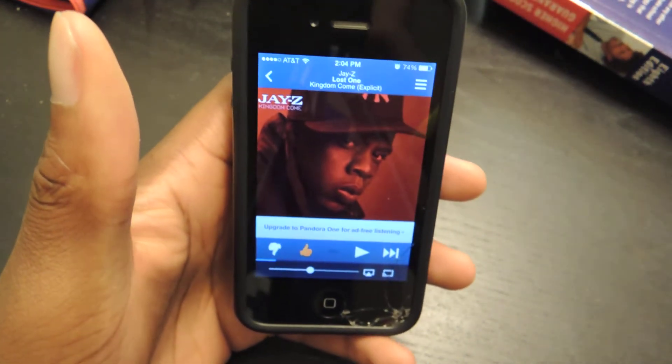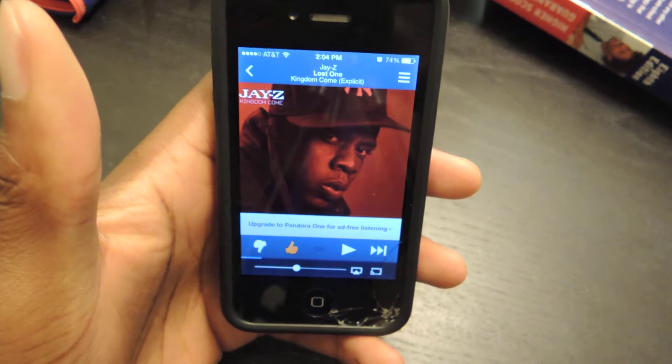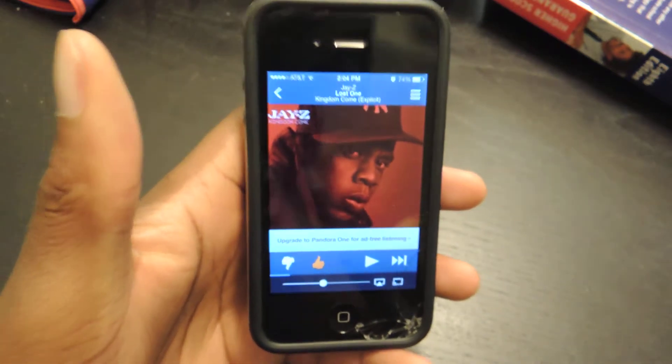Hey guys, what's going on? It's Osas from iOS SoftModder and today I'm going to be showing you how to set up your Pandora Alarm Clock.